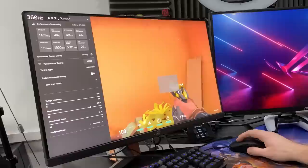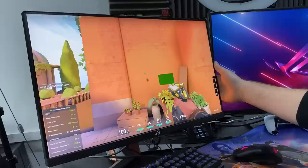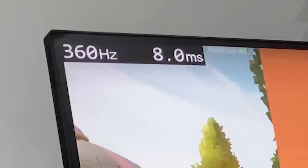So this is the overlay. What we're looking at here is mouse latency: 0.1 milliseconds. That basically means when I pulled the trigger, it took 0.1 milliseconds to send the command to the game to fire. If you look at the top of the screen, you'll see 10 milliseconds, 12 milliseconds. The PC plus display latency is coming in at 11 milliseconds, 16 milliseconds. Looking at the top of the screen again: 8 milliseconds, 10 milliseconds, 11 milliseconds. That's crazy.